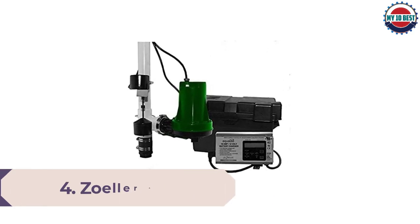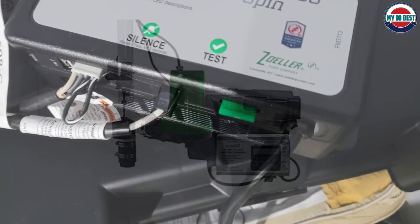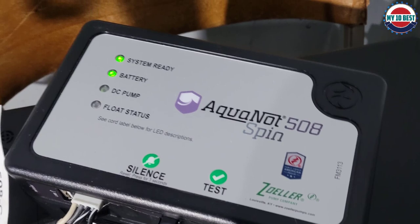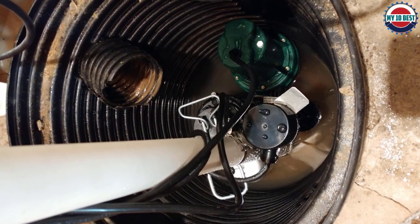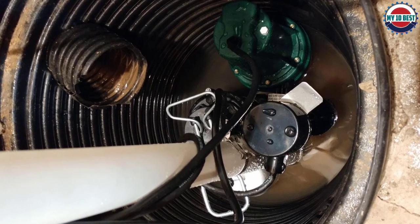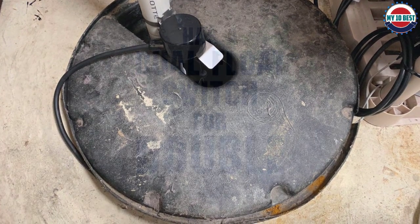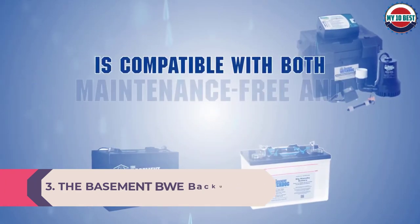Number 4: Zoller Aquanaut 508 Sump Pump System with Battery. With the Zoller Aquanaut sump pump with battery backup, the backup pump doesn't need to connect separately to the primary pump because it's a combination unit. It comes fully assembled, ready for a plumber to install in a basement sump pit. Made of cast iron and thermoplastic components that resist rust and corrosion, the primary pump is rated at 2040 GPH with a 10-foot lift and the one-third horsepower backup pump is rated for 1800 GPH to the same lift. The system comes with a lockable battery box requiring a 12-volt battery (not included), and when power goes out it alerts you with a light indicator and an audible warning.